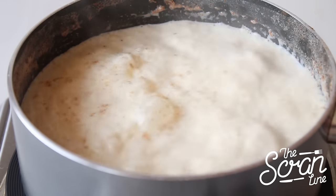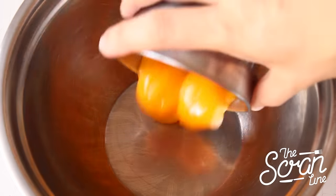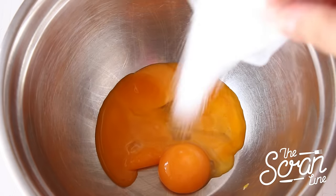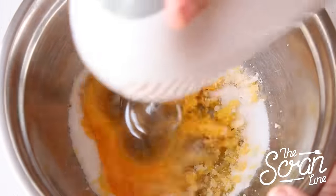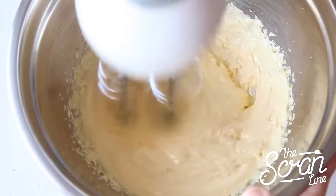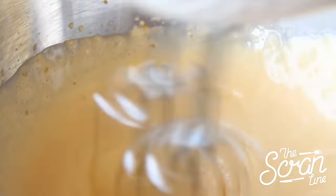Once it comes to a boil, take it off the heat and set it aside to cool down. Pop your egg yolks into a large mixing bowl along with your sugar, and using a hand mixer or a whisk, whip those together until they're nice and pale. Watch the magic — you start off with yellow and end up with a nice fluffy pale mixture.